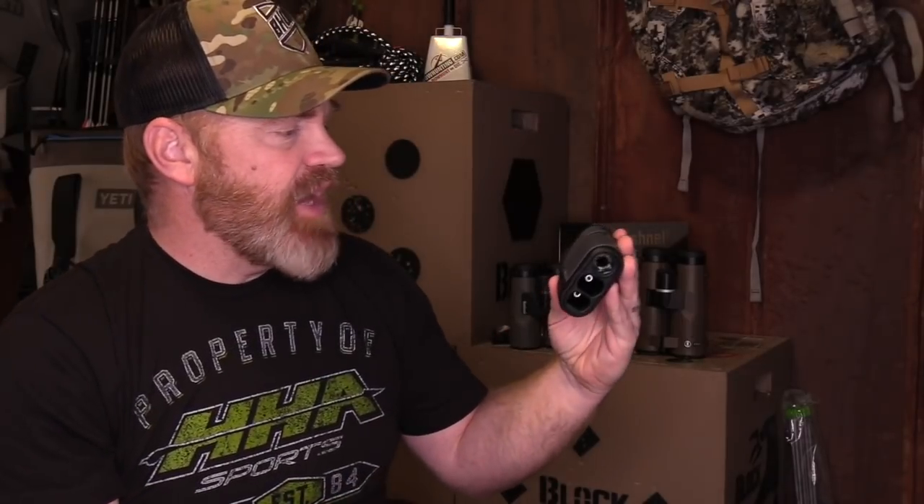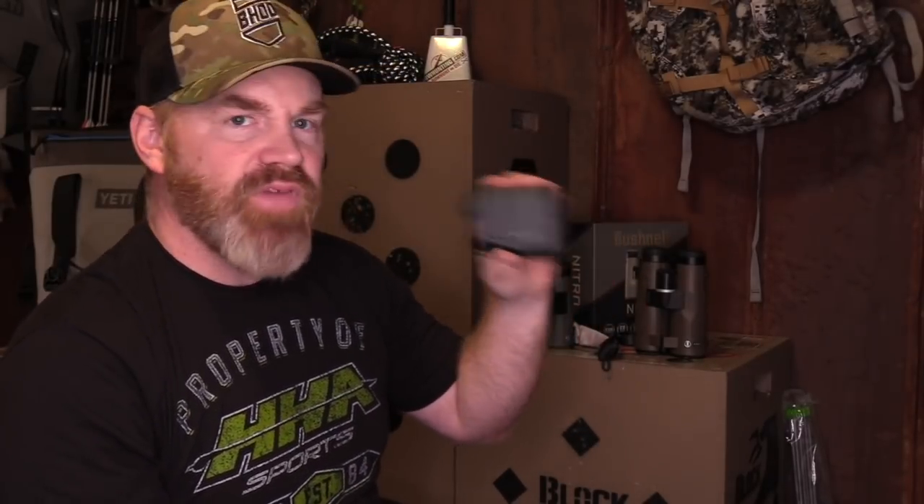We're just clicking through here. The front button controls the different modes you want to set it on — brush mode, target mode. The Bushnell Nitro Rangefinder has a 1,000-yard readout, is very light, and is a very tight, compact unit. So looking forward to putting that around my neck and trying it out on the range. The Nitro Rangefinder from Bushnell.